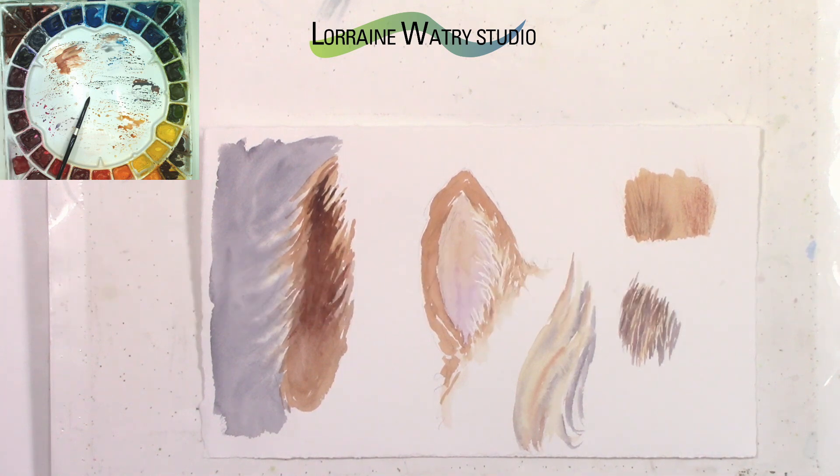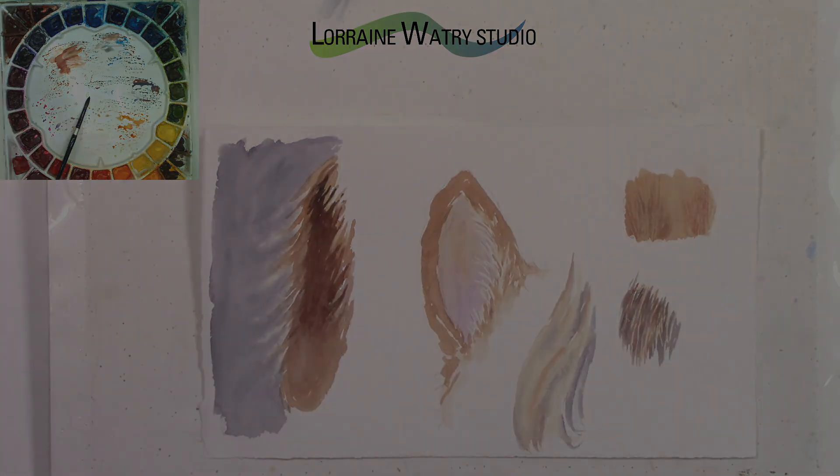Hopefully those different techniques are helpful for you to work on a dog's hair or other animals' hair and fur. If you have a tip, trick, or technique you would like to see, please leave a comment below and I will add it to my list of videos. Thanks and I hope you have a good day, bye!